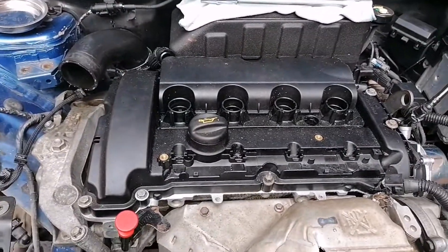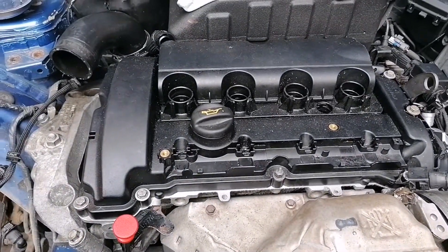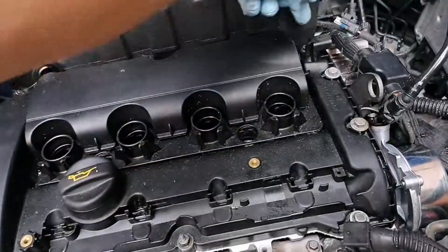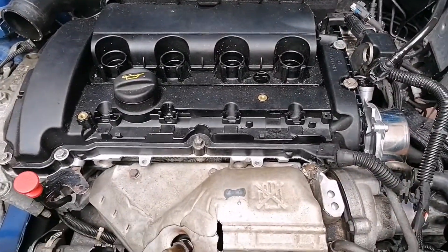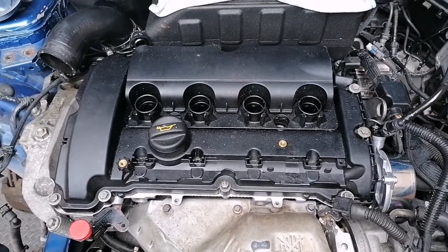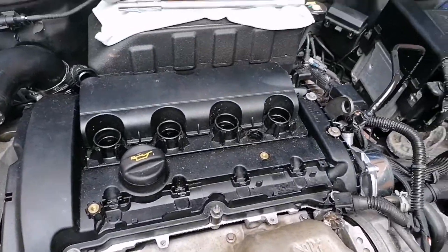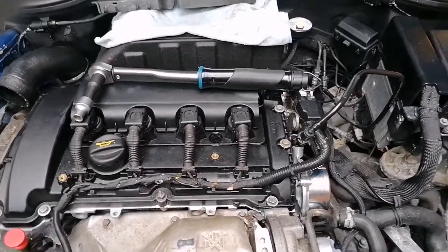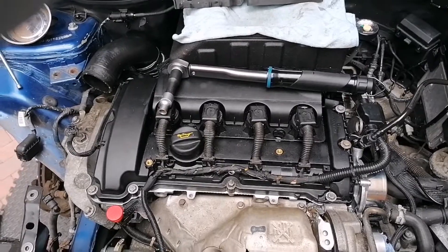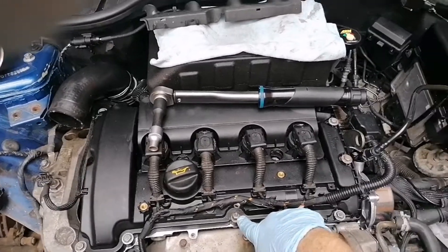I'm going to wait 20 minutes to let the sealer in the two corners set and get hard before I go and final-torque them. I'll put the electrics back on now and get back to you when I torque them. All torqued down to 12 Newton meters. I'm going to have a cup of coffee, come back, and just check the torque again, then put the earth strap on — otherwise I'll get a no-start.